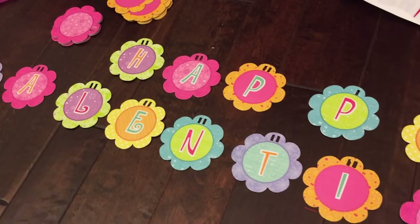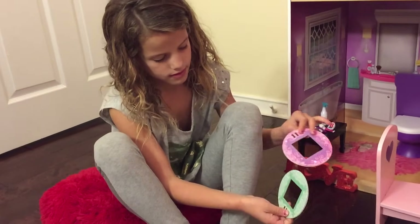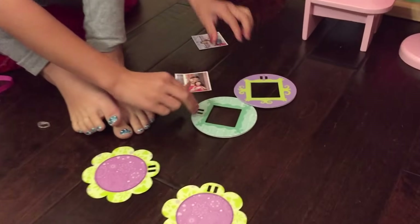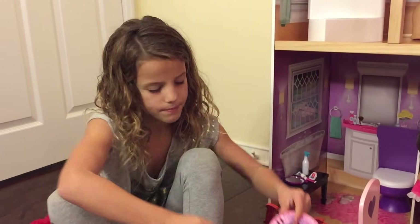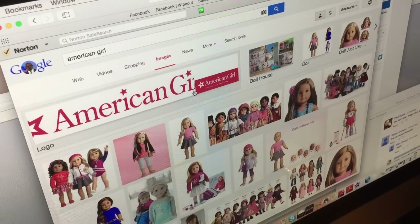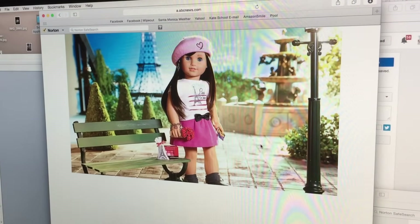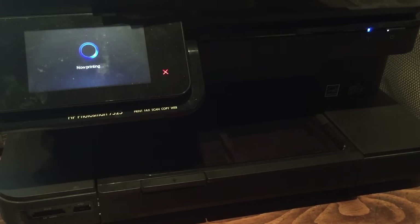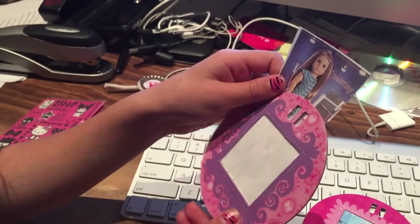Now we are going to print pictures of my American Girl dolls to fit in these frames. I typed up American Girl to find my dolls online. Once I find the picture I want, I print it small to fit in the frame. Once you have the pictures, you slide them into the frame.